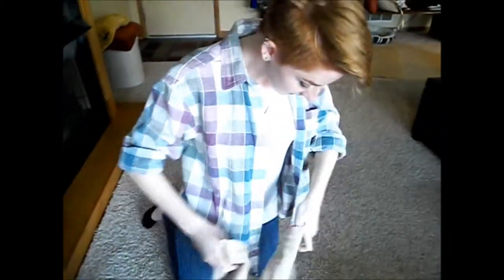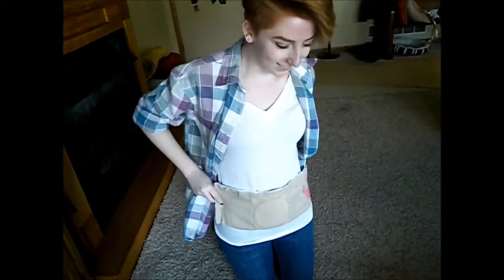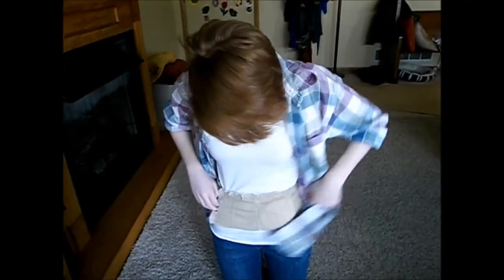Nothing works! Nothing helps! Here, try this! Wow! What is this? Thanks, Cramp Crusher! I feel so relieved!